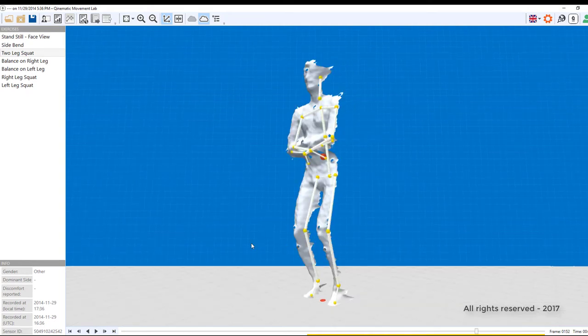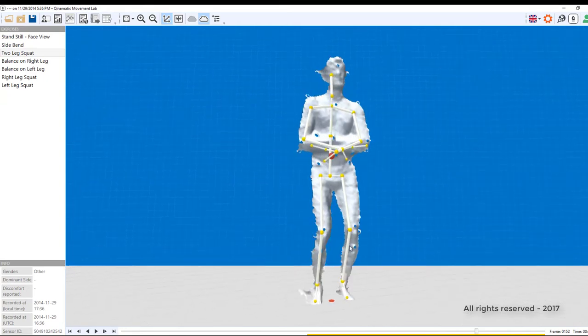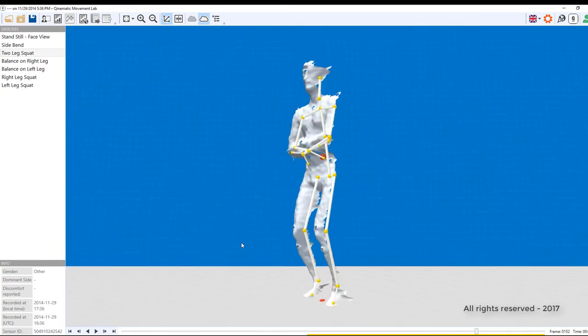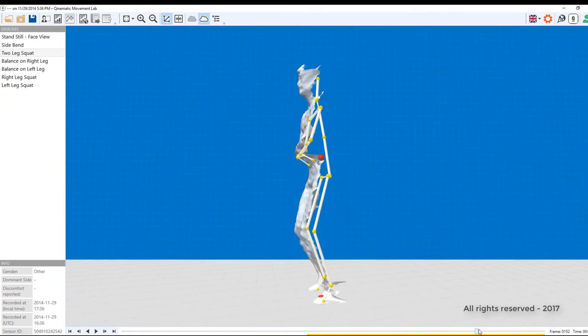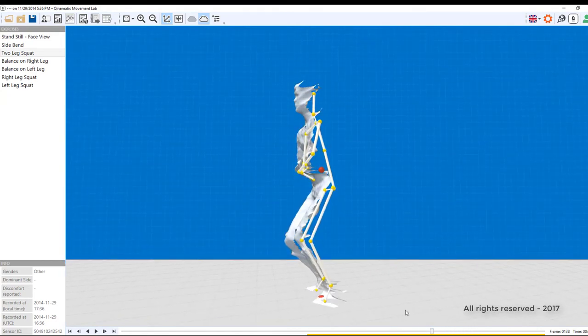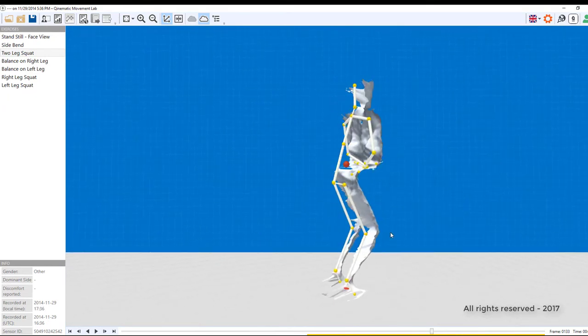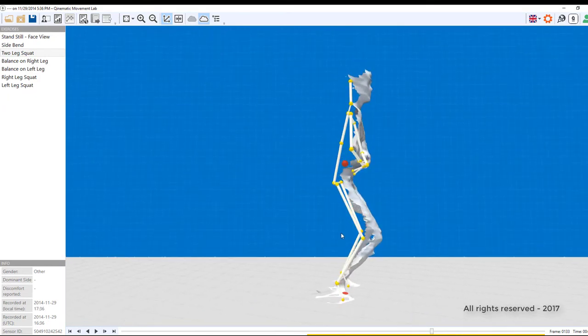The Kinect software attempts to estimate the body parts, and it does a reasonable job. Research has shown that it is good enough for training and rehabilitation. However, if you look closer at the knees and the ankles, you can see that the Kinect joints do not necessarily represent the real joints.